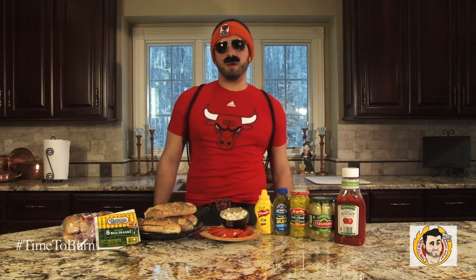Welcome ladies and gentlemen. In this week's edition of Time to Burn with celebrity chef Adam Welby, I am the Second City Chef, Adam Welby. I'm the hottest thing to hit Chicago since 1871 when Mrs. O'Leary's cow started the Chicago fire.